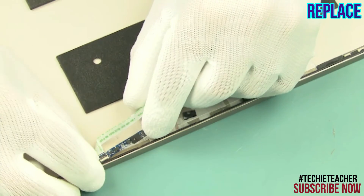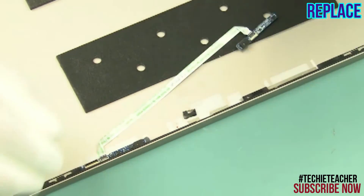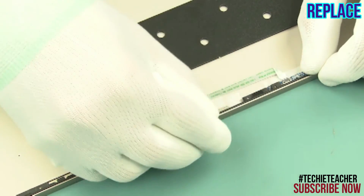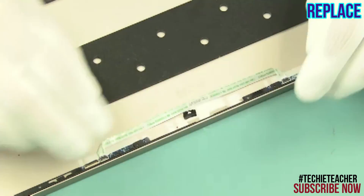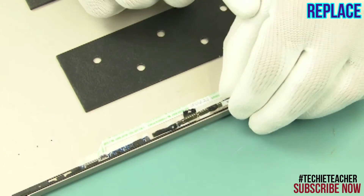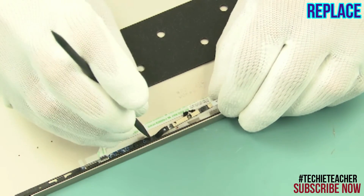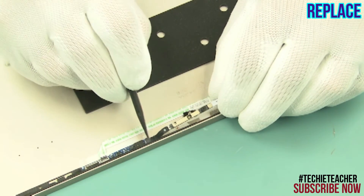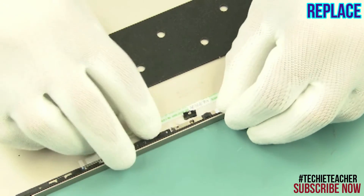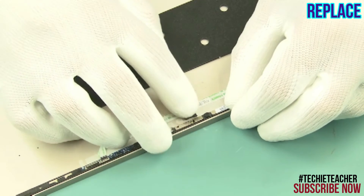Install the microphone boards and the flat cable. Connect the camera and install it into its enclosure. Install the tape.